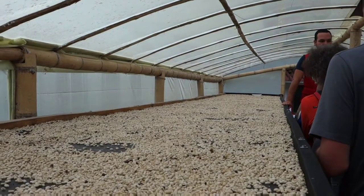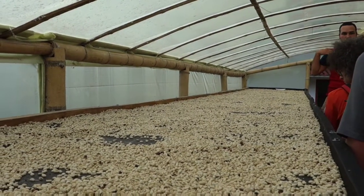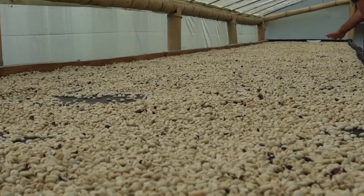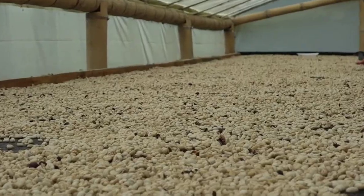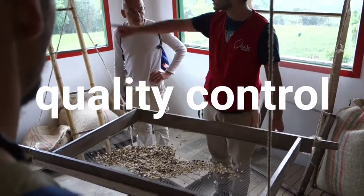Now we get the beans here for drying. As I told you, it takes longer here because it depends on the weather. These are the beans that were washed. This job is done by a woman, or by women, when there is too much coffee — as in the picture.